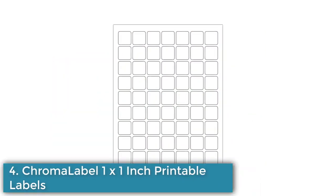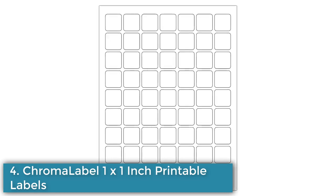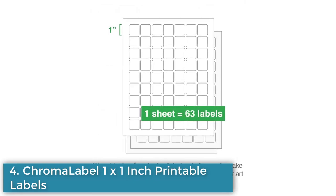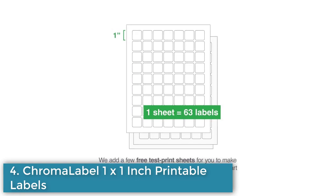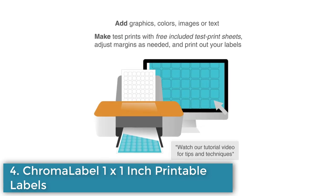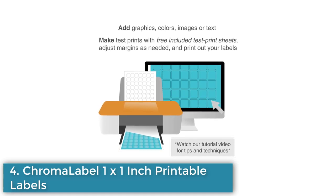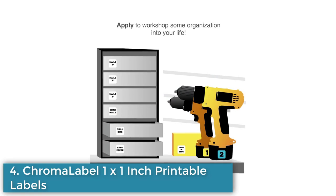Number 4: Label 1x1 inch printable labels. This is a pack of 1x1 inch printable labels that includes 25 sheets, totaling 1,575 stickers. The labels are compatible with laser and inkjet printers and can be printed or written on with marker or pen. The sheets are designed to remain flat and resist smearing. These labels are suitable for a variety of uses such as warehouse, retail, home organization, classroom, office, food service, and medical.